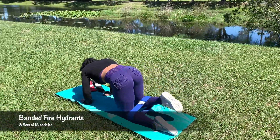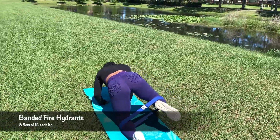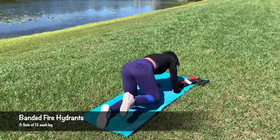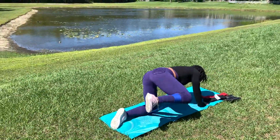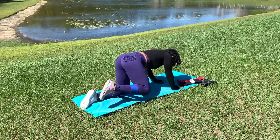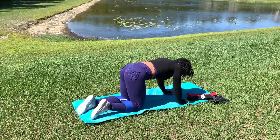Next are one of my favorite exercises, the fire hydrants. Performing these with fabric bands makes this exercise very difficult. I struggled to do these and literally four reps and my glutes were on fire. You will perform three sets of 12 reps for each leg. Be sure to go slow and controlled and focus more on the squeeze at the top of the exercise.